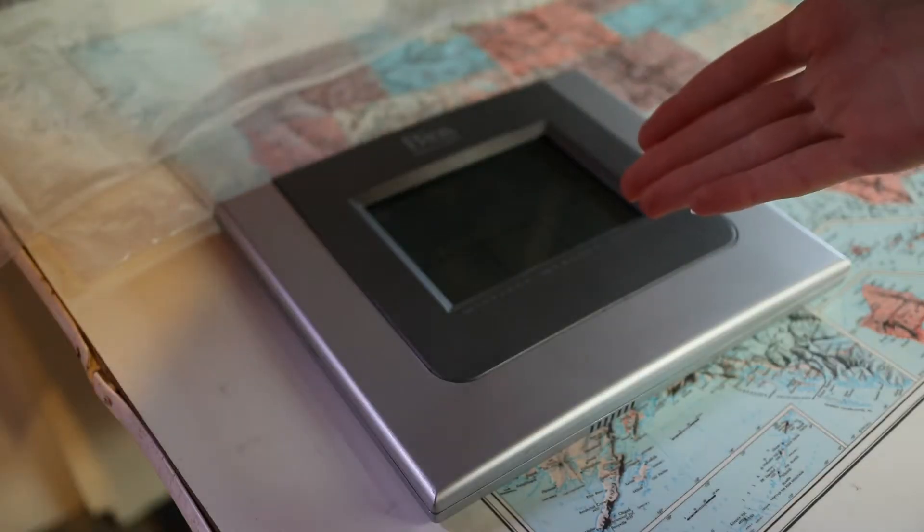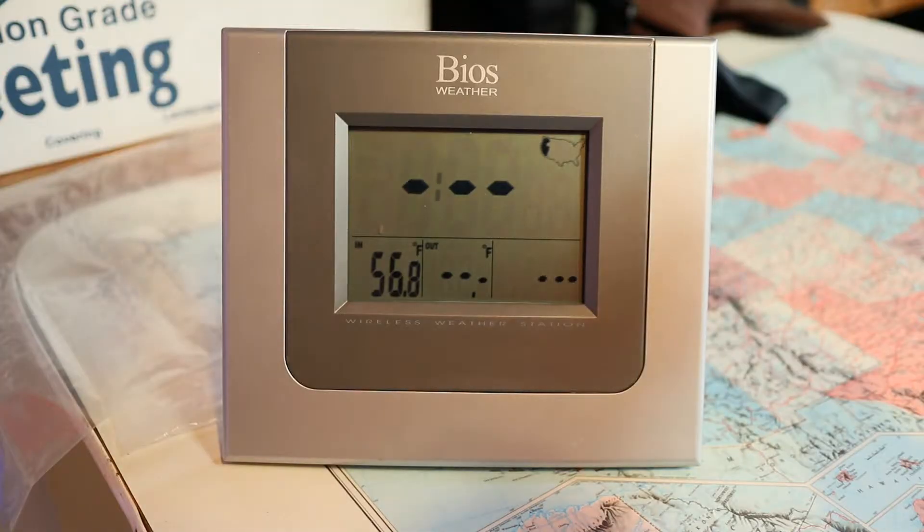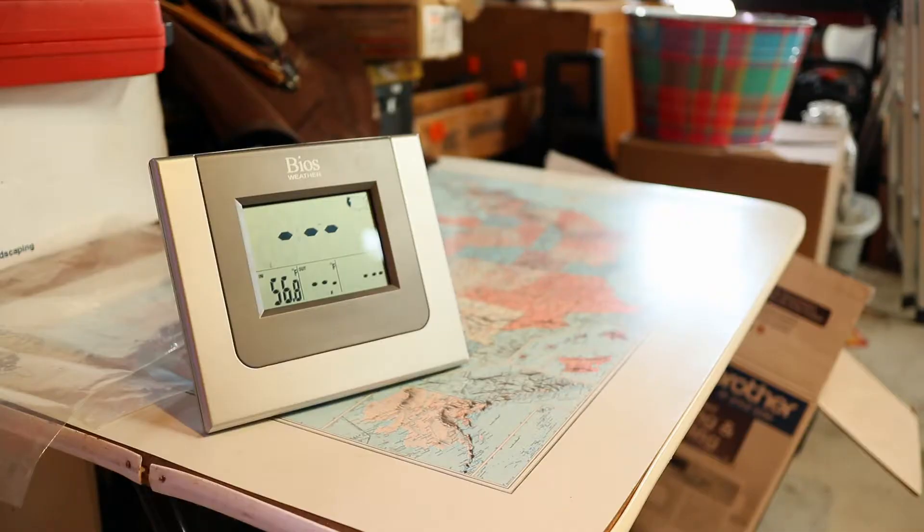Have you guys ever seen those ads from the 50s where they show off the durability of plastic radios compared to wood ones? It clearly doesn't hold up. Now for the weather clock. Looks like it works, but it's collecting data for California for whatever reason. It also doesn't seem to be pulling any weather data. I wonder if it needs internet.